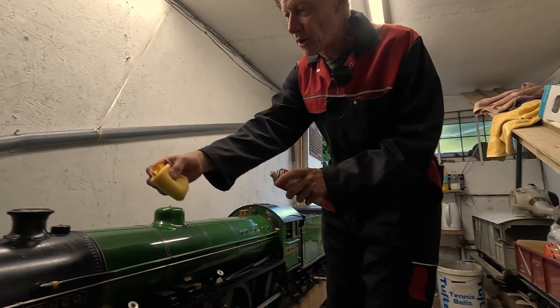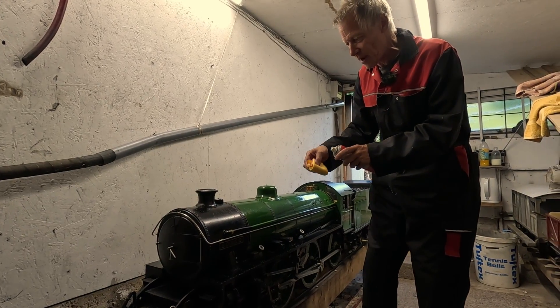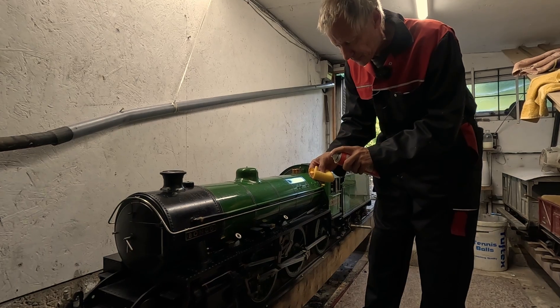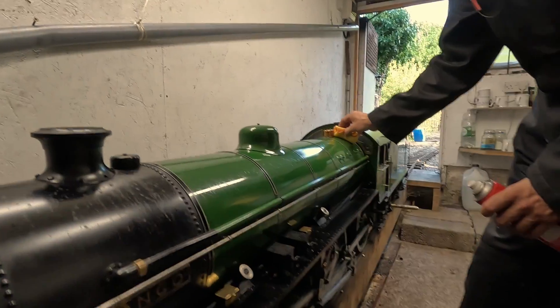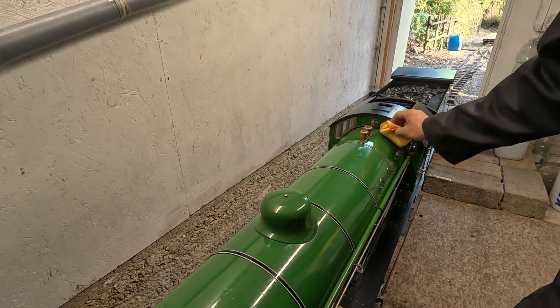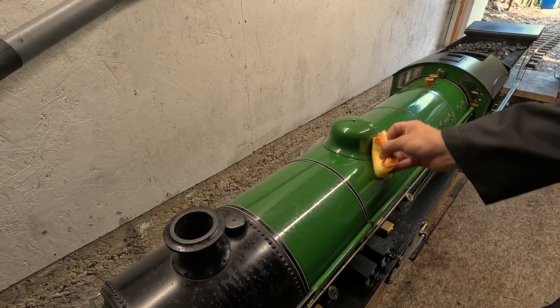We've got to get all the muck off the boiler — there's engine oil, soot, and everything. It's quite a gloopy, abrasive mix. So I'm just going to put a little tiny bit of Mr Sheen on the duster and very gently go along the boiler. I'm not really trying to polish it at all; I'm just trying to take off the worst of the gritty stuff from the paint.